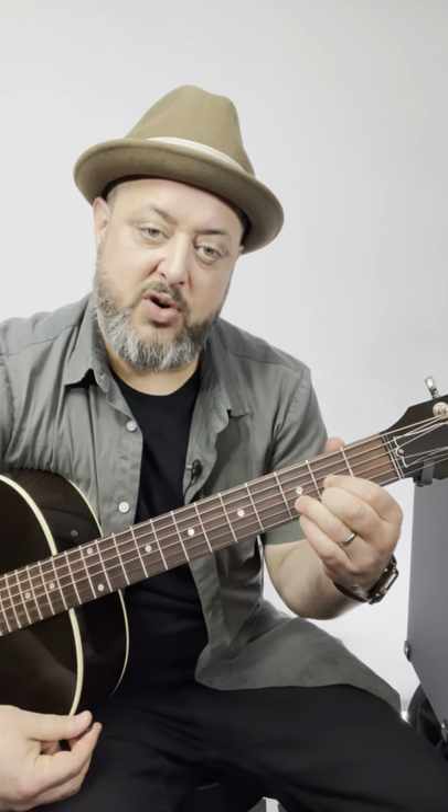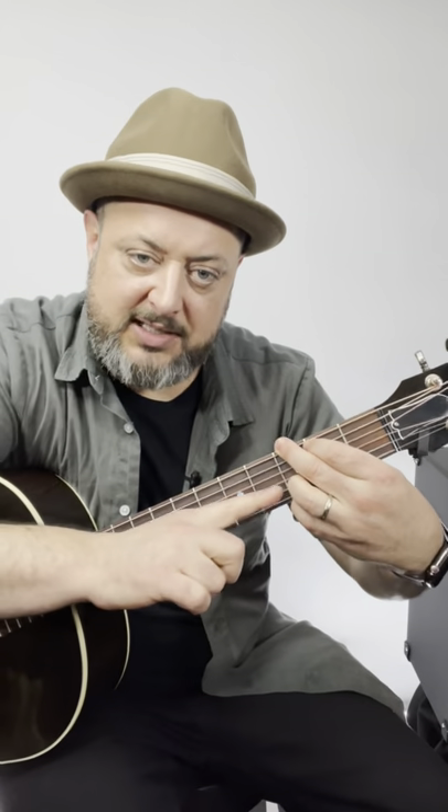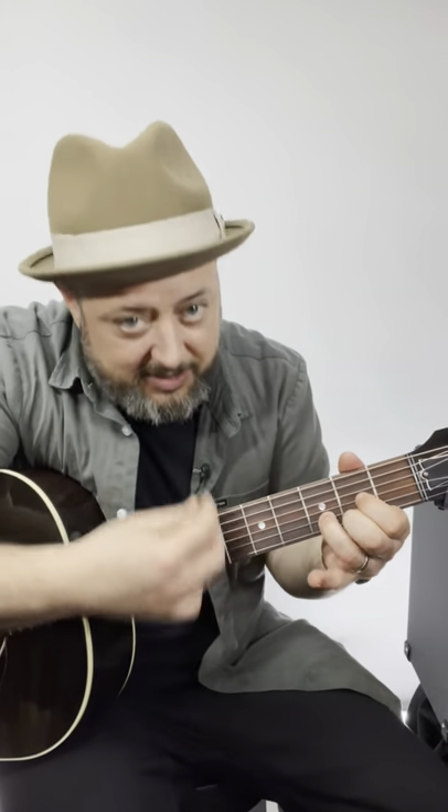You got the D chord, and then put your pinky down on the third fret high E, and move these over — third fret E, second fret A for a G chord. What you can see is the ring finger stays on that third fret B string for both chords. You can use that as a pivot. G and D are together in a million songs, so use that ring finger to pivot between those two chords.